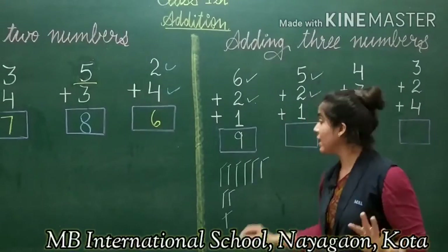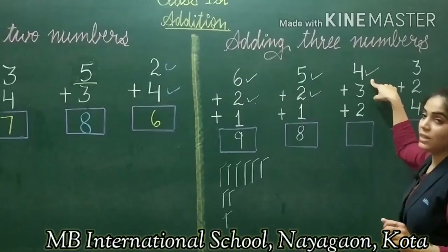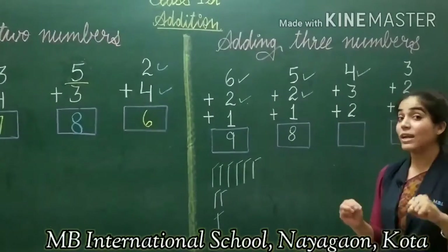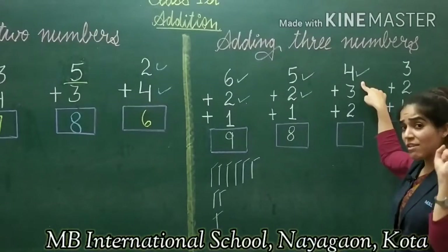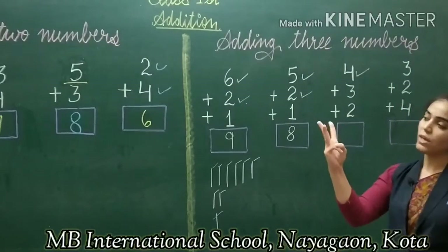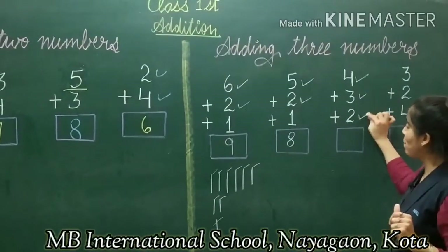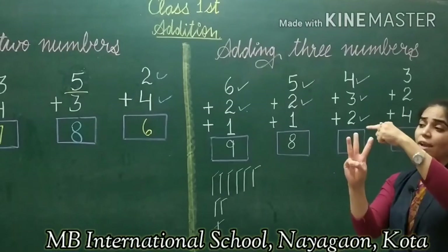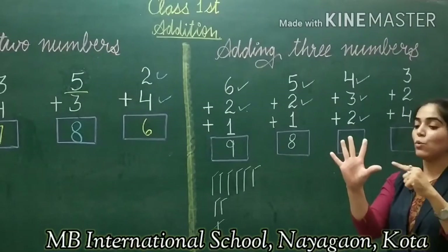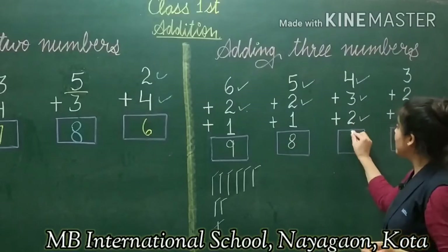Now we can go for the tricky finger method with 3 numbers. We do not count on the fist — we keep the first digit in the fist. We count the next digit on the fingers of the second hand, getting to 4. Then after 4, I raise 3 more fingers: 5, 6, 7. After 3 more counts I have 7, then continue counting to get the answer 9.